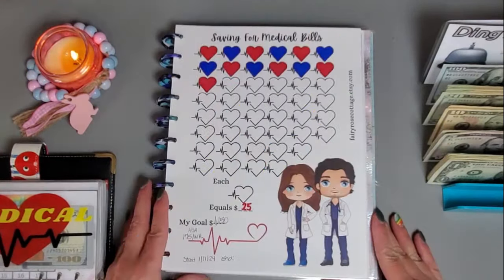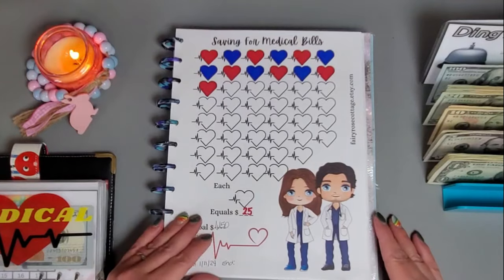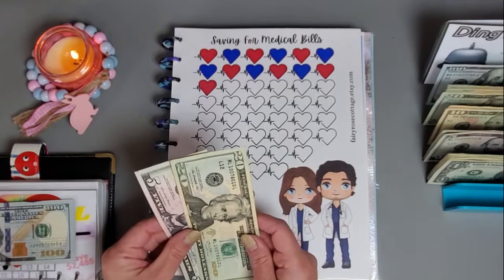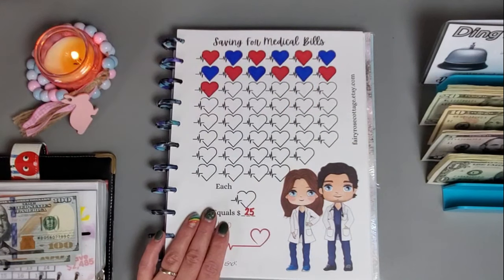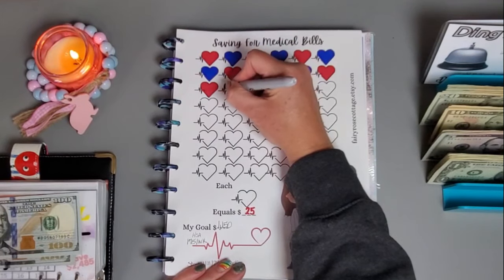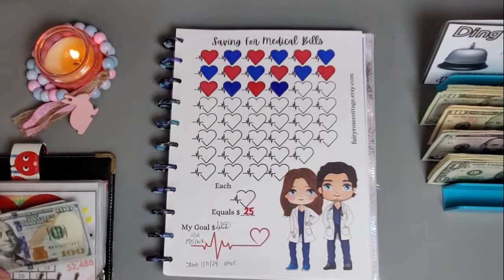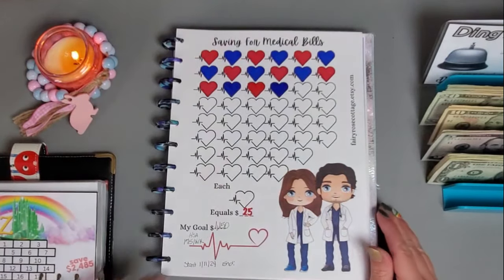On this one I think I'm going to put in 75, so I'll put this 25 back, grab a 100, and color in three icons. This challenge is from Denise at Loving Life at 60-ish and her Etsy shop is Fairy Rose Cottage. We have a total of 400 dollars in here and this one is also going to my health savings account.